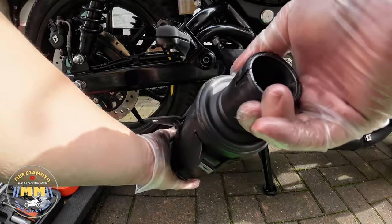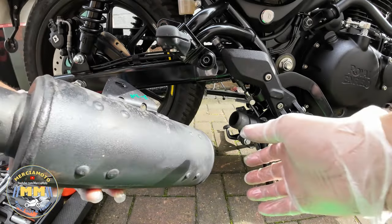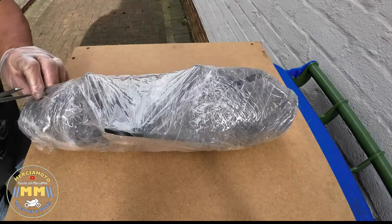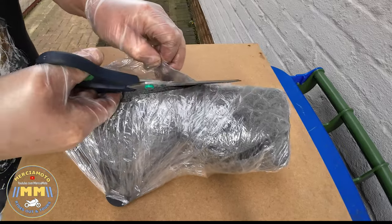Just having a look at the old end can. Interestingly, you'll see a little spot of rust underneath. Now this bike's never really been out in the wet, but as I spin it round you can just see that bit of rust at the front there. Not the best quality, I don't think.